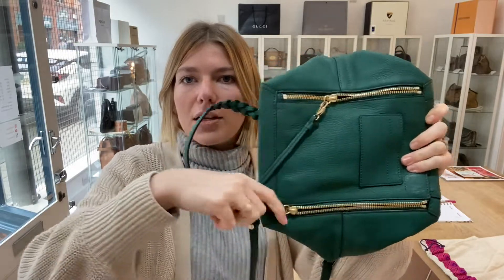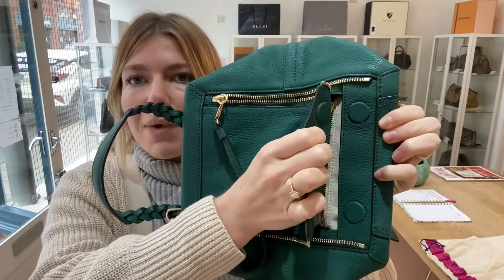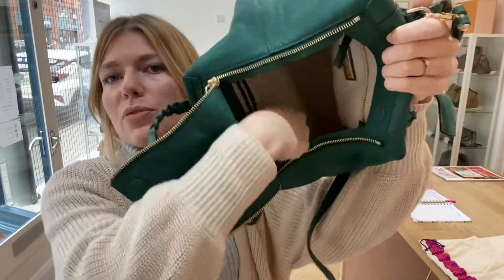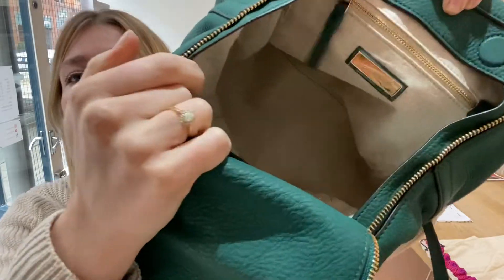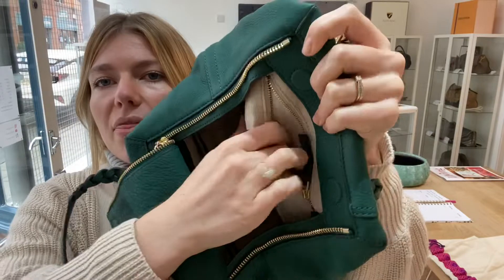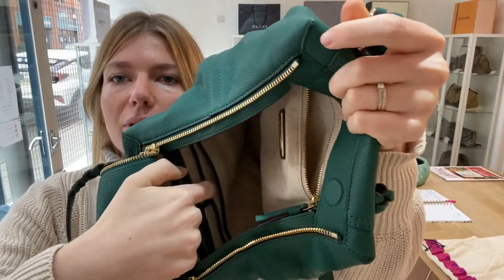You've got these zip pulls here which you can pull open with a little cardstock, then magnetic fastens, and that gets you inside. You've got a beautiful big open space with a really nice lining. There's also a flat pocket, and as well we've got three flat pockets plus a zip pocket. You can see why it's such a unique and beautifully designed bag.